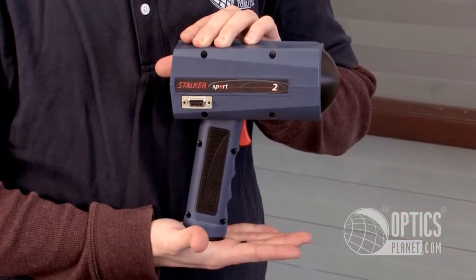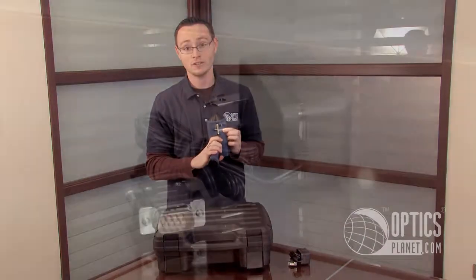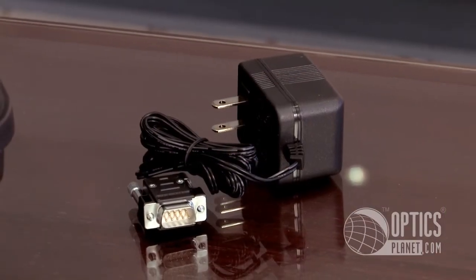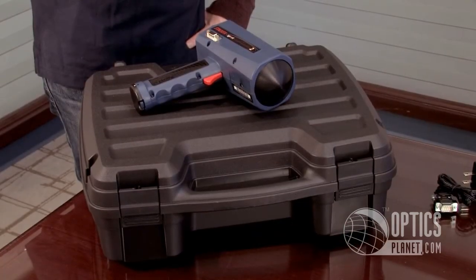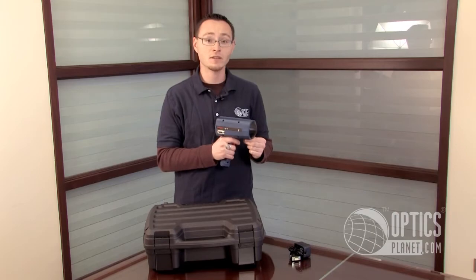The gun feels great in your hand and it weighs under 2 pounds, but if you want to go completely hands-free, it's even tripod-mountable. The radar gun also comes with an AC adapter and a sturdy carrying case. The Stalker Sport 2 is perfect for any amateur or professional speed measuring applications.